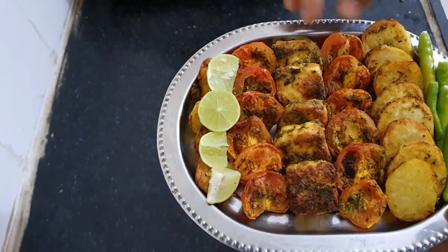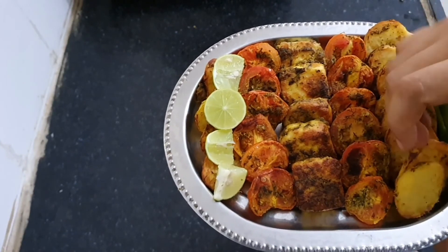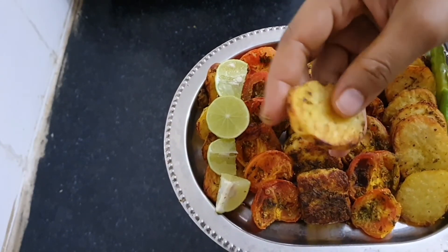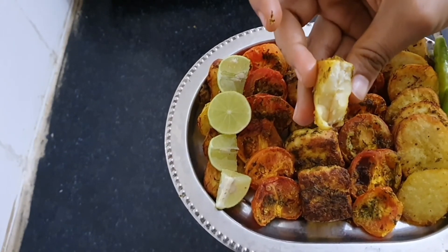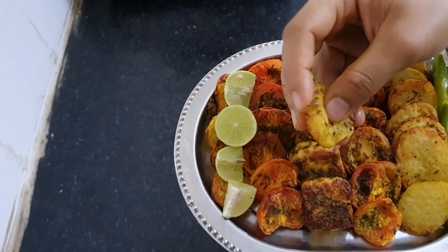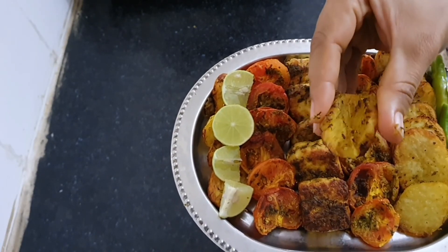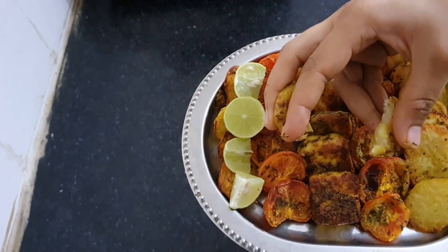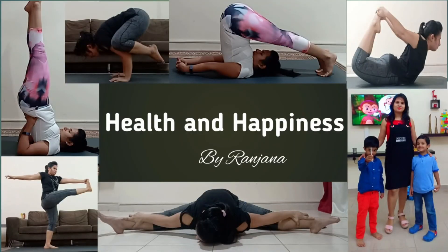They can be served as starters or as evening snacks. The best of them are these potatoes — you can also try this recipe just with the potatoes. I'm sure everyone at your home will love them. Please try this recipe and share your experience with me. I hope to see you again in my next video. Till then, stay happy, stay healthy. Bye bye!